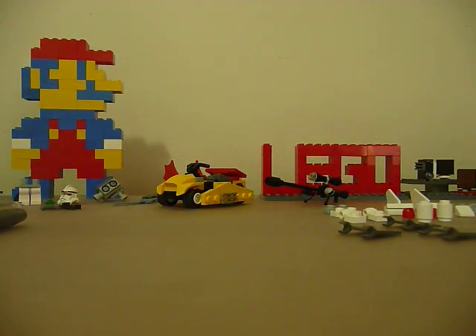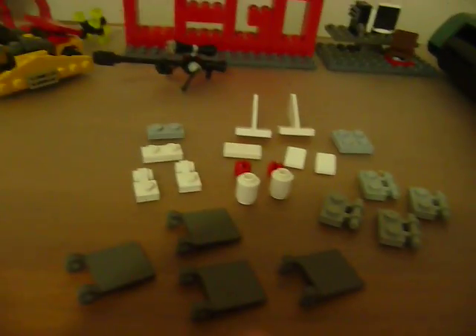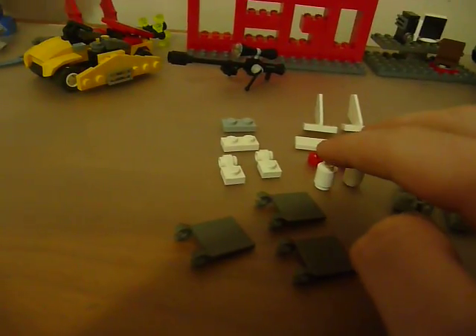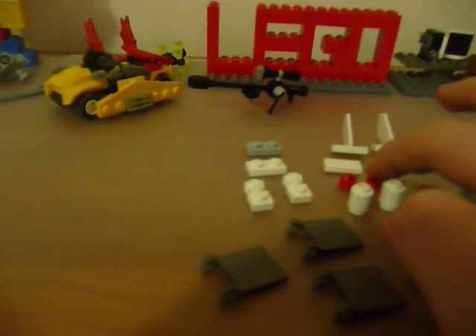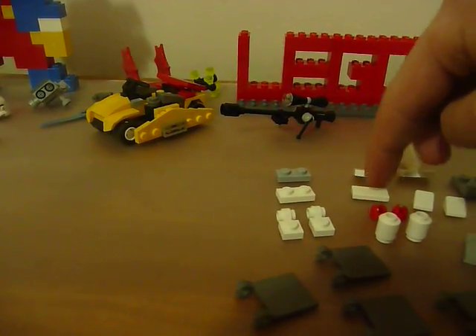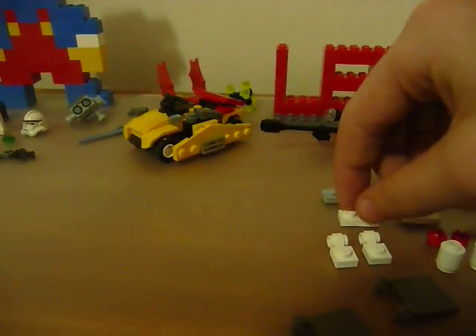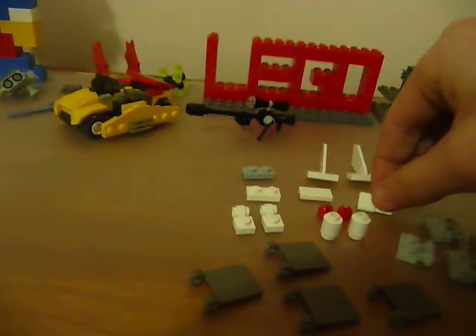Now we're going to make the wing pack. You're going to need the following pieces: four wings, four snappers, two white cylinders, two of these little antenna attachments, two of these attachers, two wings, a 1x2 flat, a 1x2 white, a 1x2 gray, a 2x2 gray, and two 1x1 points.